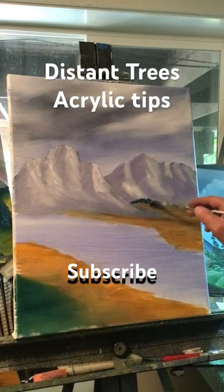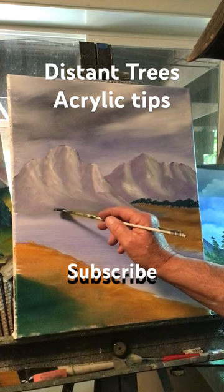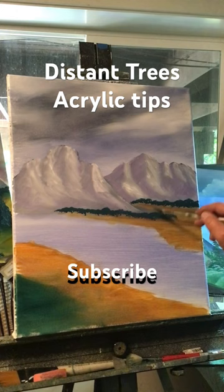We're wet right underneath these mountains — just really small, just stamping in like what would be some distant trees back there. We still have paint on the brush, so do the same thing over here on the top of this golden color and just bring some trees down here, just like that.